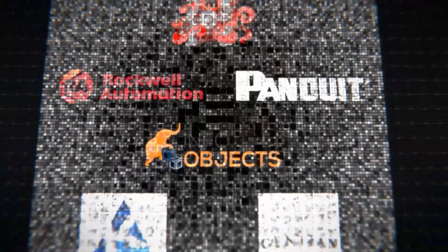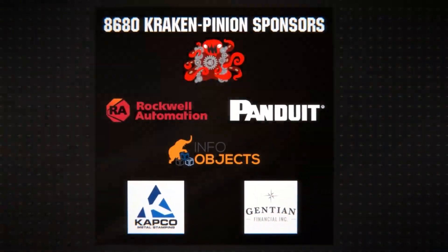Special thanks to Team 8680 Kraken Pinion for hosting Robot in 30 Hours, and also to their sponsors.